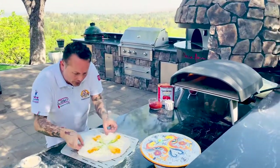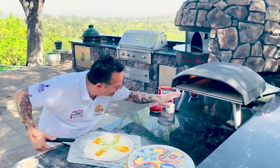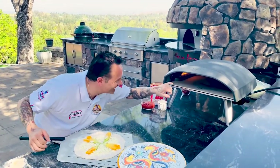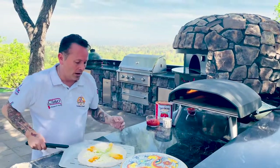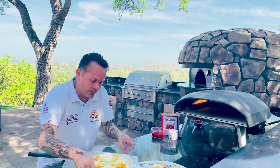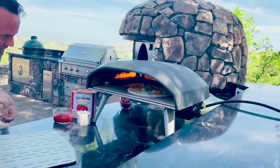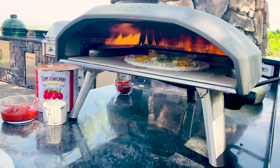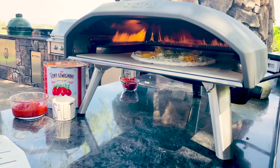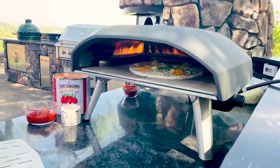Push this aside, grab my pizza, restretch it out. I'm looking at my Uuni — it's pretty hot, it's been preheating for about 30 minutes. I'm gonna go inside, give it a couple shakes, fix it a little bit, and then we're off. This should take about 60 to 80 seconds, give or take.